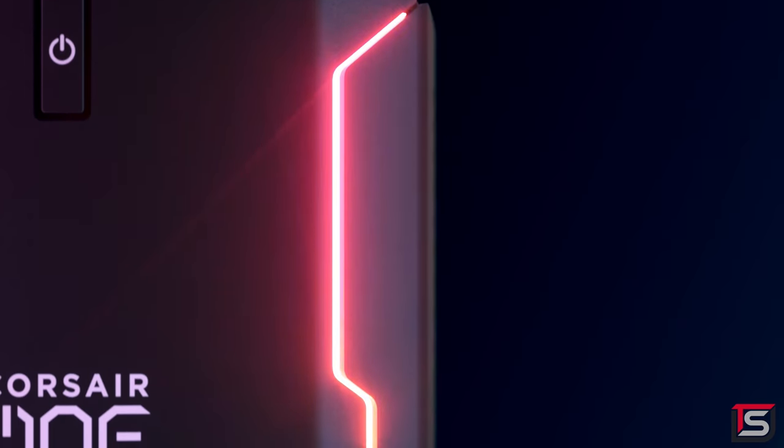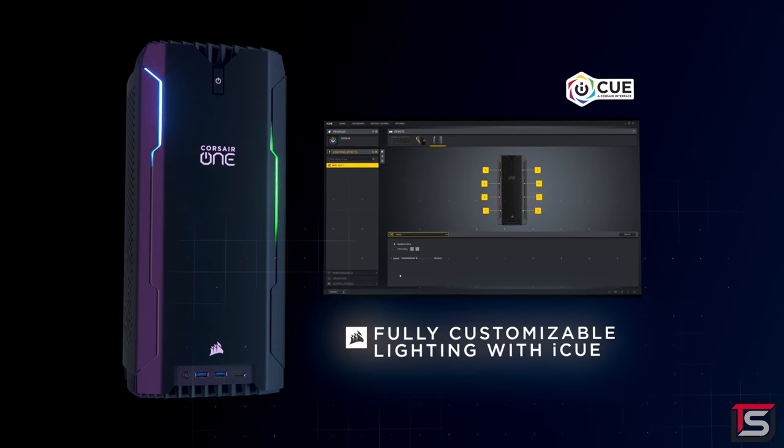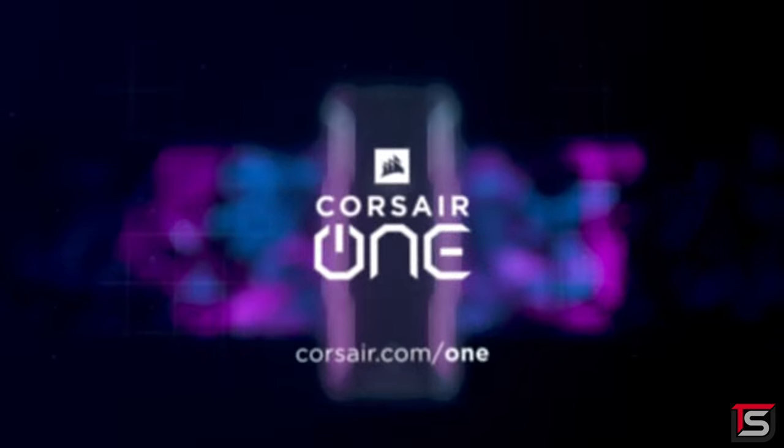With Corsair's advanced IQ software, you can configure the system's fan, monitor system performance and personalize your lighting. To learn more, click the link below.